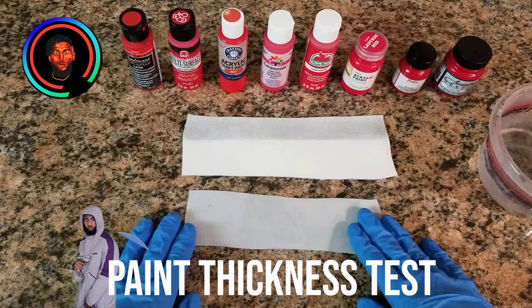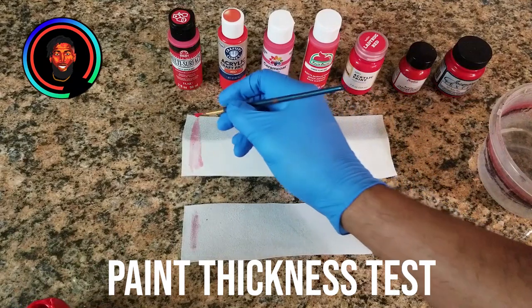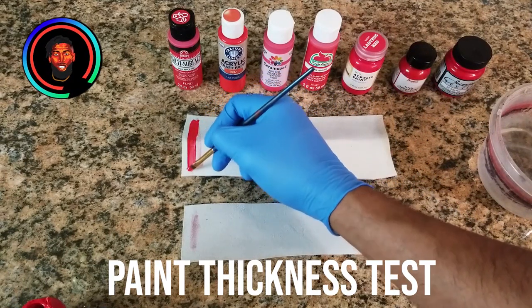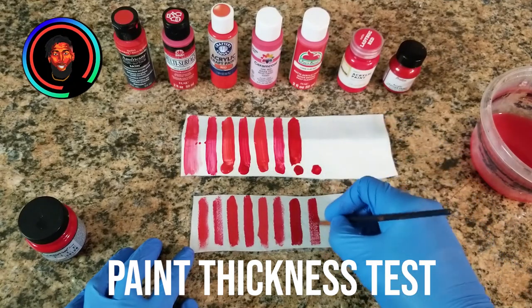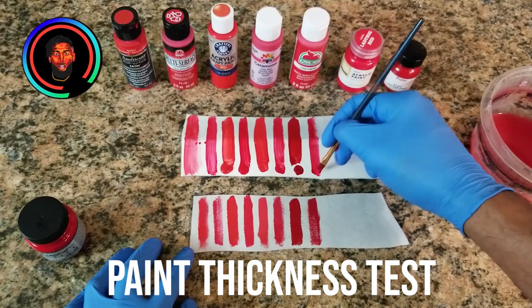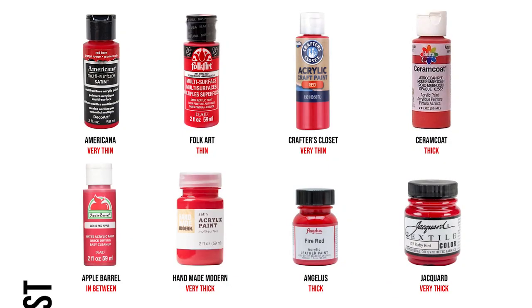What I did was take each individual paint and brush it down line by line to see which ones were thicker than the others. The thickness of the paint is important because it tells you how many coats you need to apply. The thicker it is, the less coats you'll need; the thinner it is, the more coats you'll need. But they also work to your advantage in different ways. These are the results so far.